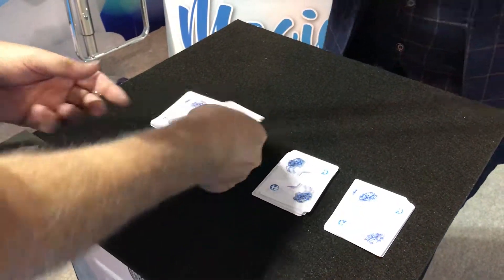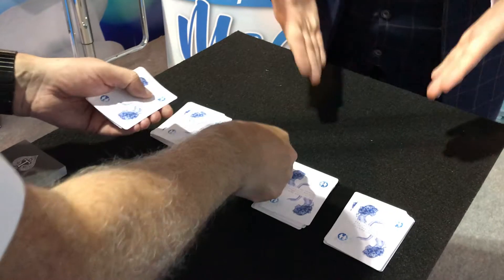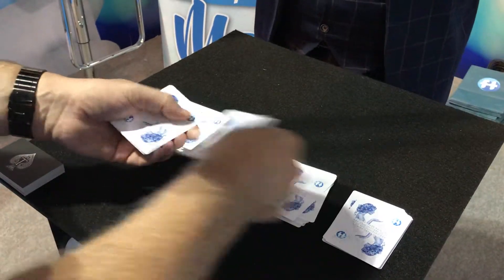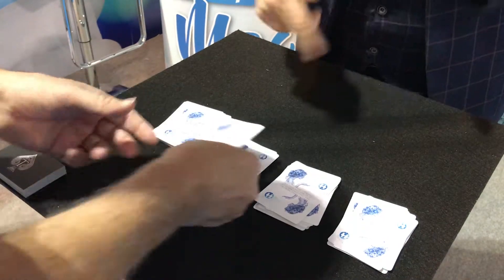And deck number three. So what this process is doing — three cards down — is shuffling each individual deck that Steve cut. And one on the top of each pile at random, any order. And then complete.